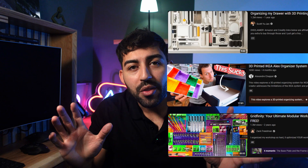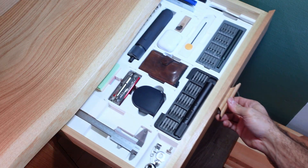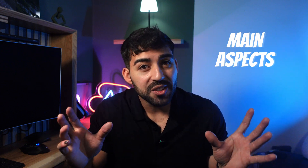If you've been looking into 3D printing and organizing drawers, you've probably come across a lot of great videos. But here's the thing — I'm not only going to show you how I made my own customized organizers, because that's not what you need. What you need is understanding the main aspects of 3D printing your own organizers. If you understand that, I guarantee you'll be able to find every tool each time you need it.